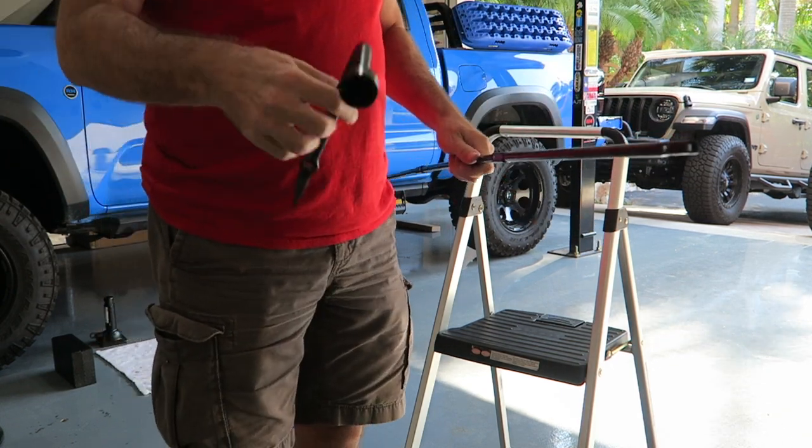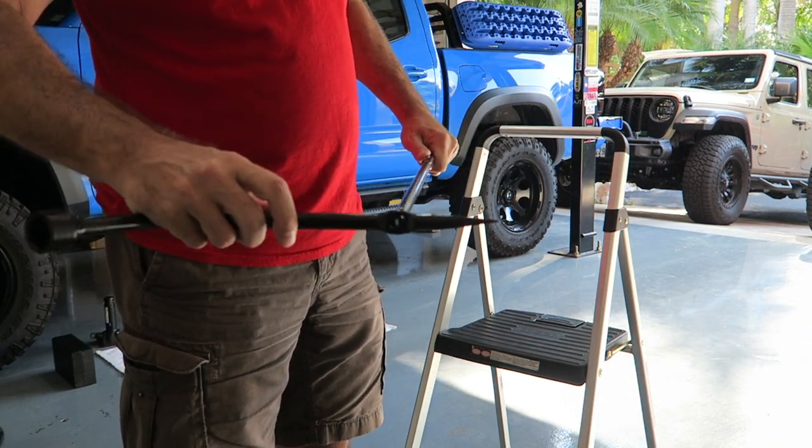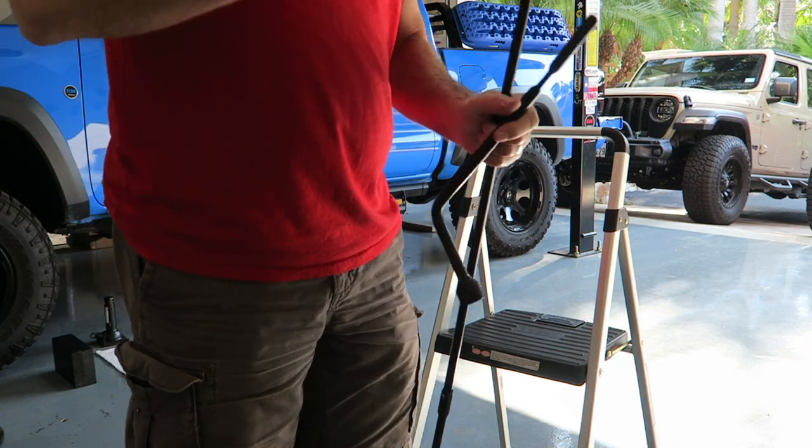If you don't know, there's a little slot in the wrench here. It just fits over the edge — or the end rather — like so. And then you use this to rotate your jack. Let's go over to the jack.